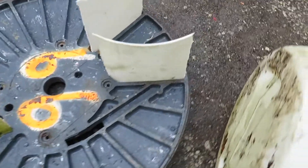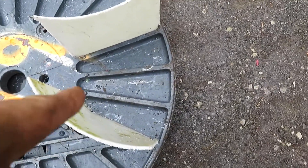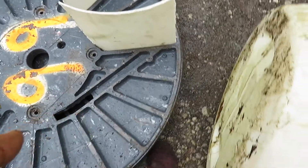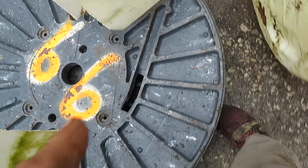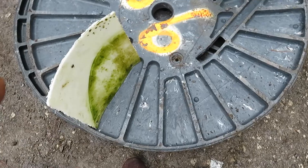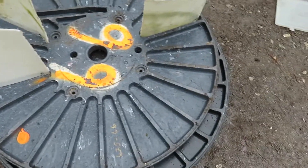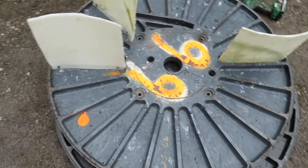All right, so what we're doing — we're going to have about that much gap between each one. So you've got one, two, and then a paddle. Then one, two, and a paddle. This one I need to trim the paddle up — one, two, paddle right here, have to trim that one up too. Then one, two, paddle. And all the way around there are a bunch more paddles. I'll work on this for a little while and try to get some paddles in.